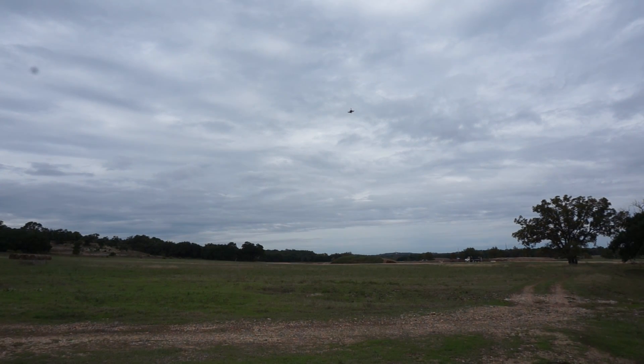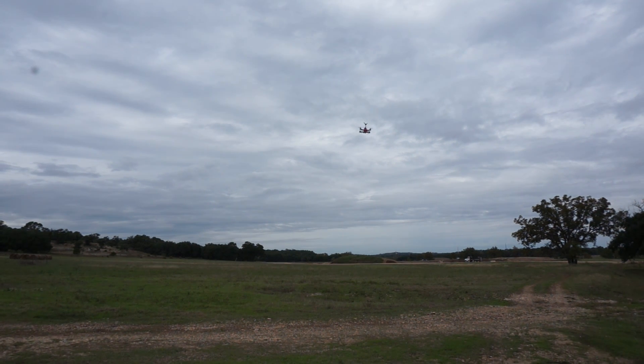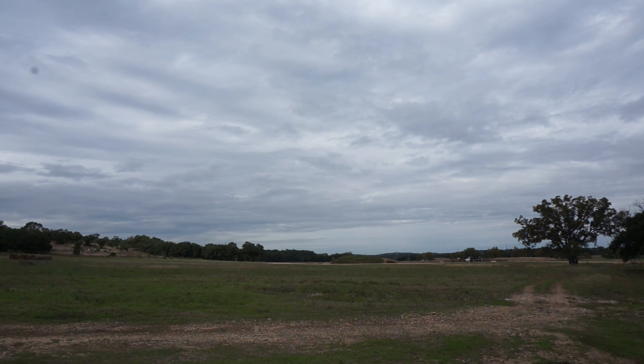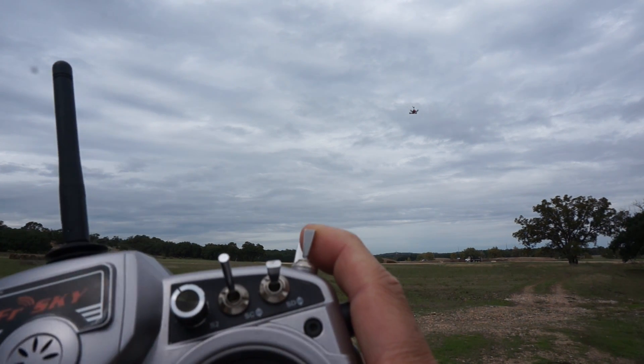I'm out here with the PixFalcon flying in stabilize mode. You can see it coming back to level — it actually handles quite well. I had to work a good bit on my gains and they're not bad for my first stab at trying to get this working with a 250 size frame. Let me see what happens — I'll try to go into loiter real quick. I haven't really spent a whole lot of time tuning so it'll be interesting to see what happens. Okay, here we go — loiter mode. That's definitely not what we want, I'll bring it back. We are in stabilize.